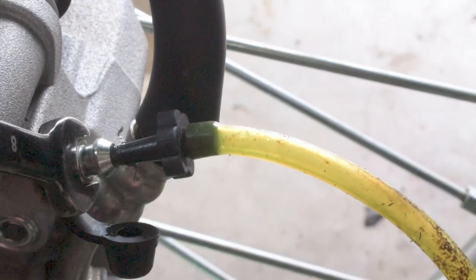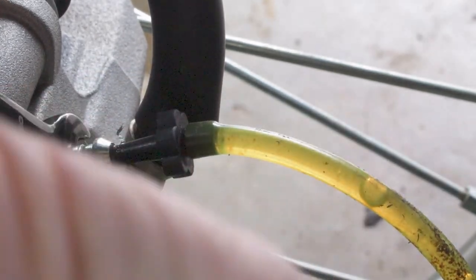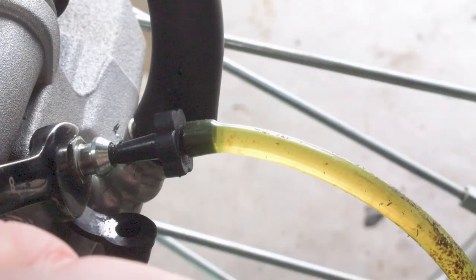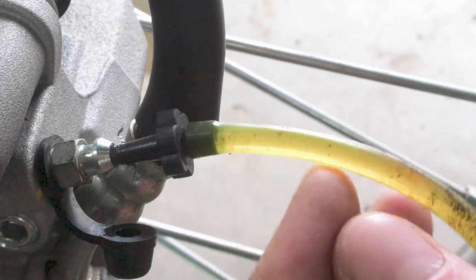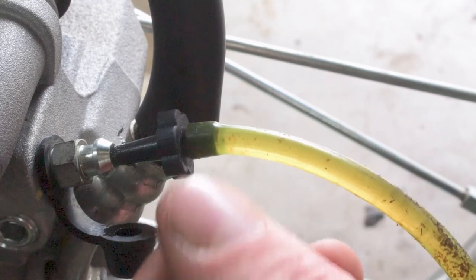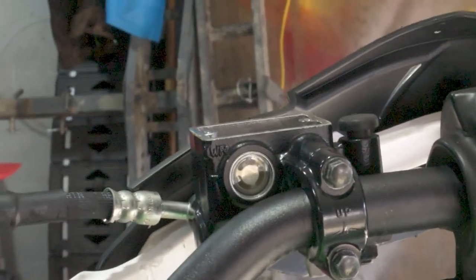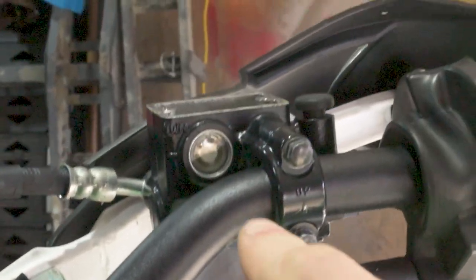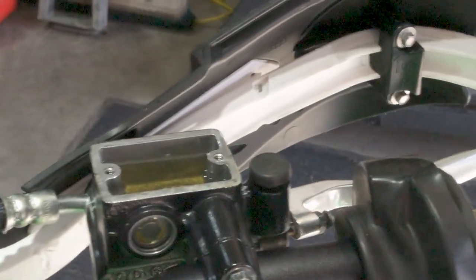Holding the brake lever with one hand, crack the bleeder loose with the other — and boom, you can see the fluid come out. Squeeze the handlebar a couple more times to build pressure, then hold the brake, open the bleeder, close it, and squeeze again. What we're looking for is air bubbles inside the clear line. If you still see air bubbles coming out, there's still air inside the brake system. Also make sure we don't let the fluid get below that minimum line on the reservoir, or you'll suck air back in as the level drops while bleeding.